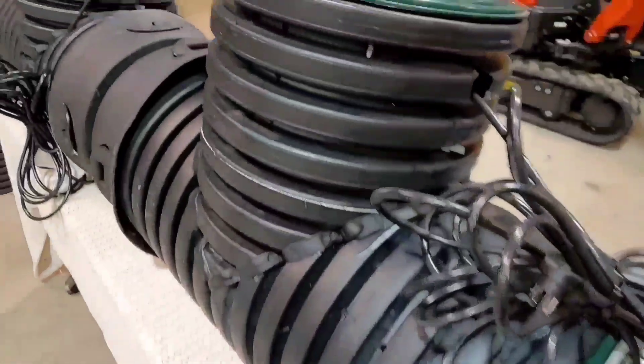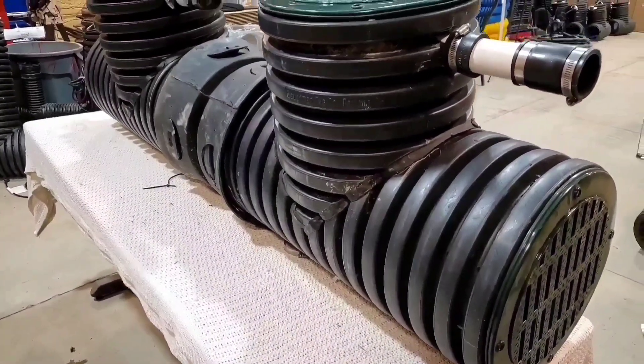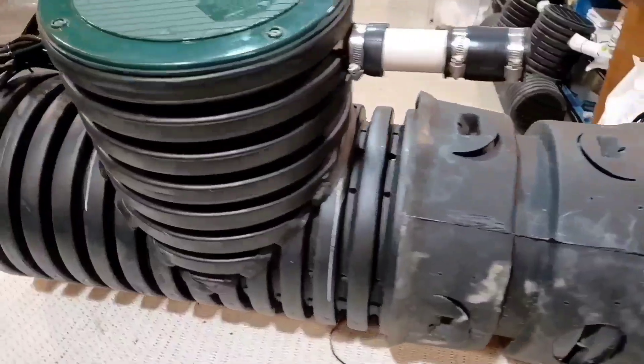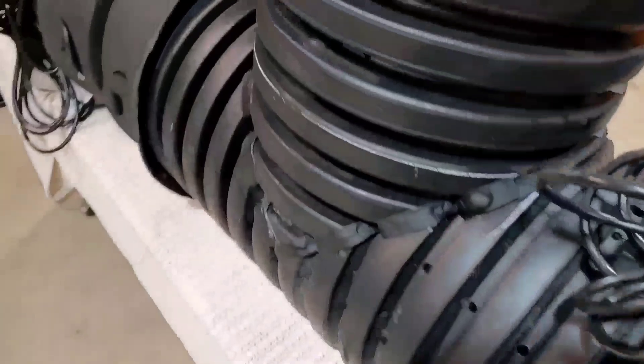This will handle sheet water off the roof, sheet water off the driveway, your neighbor's yard water, your yard water. You can't build a yard drain system using indoor water basins —